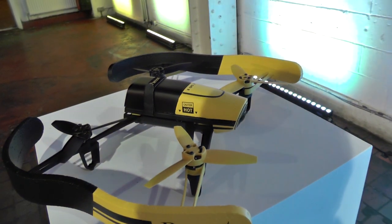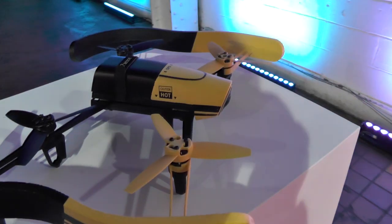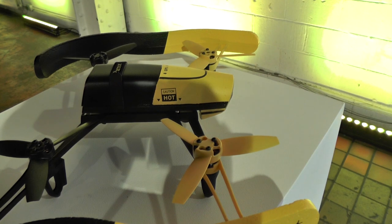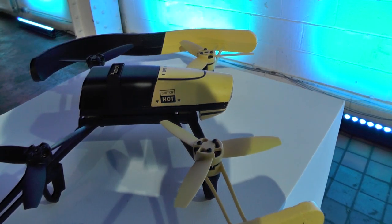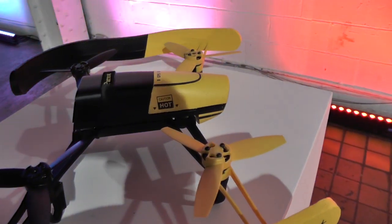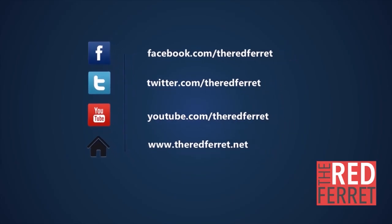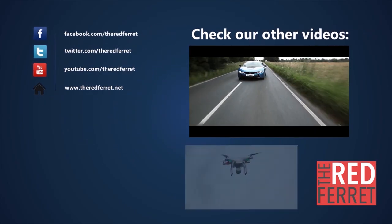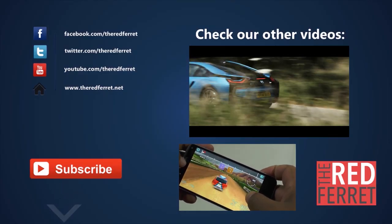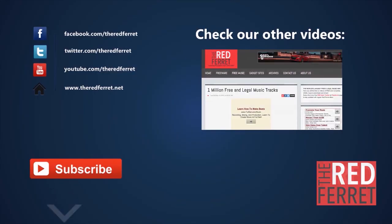So there you go — this is the Parrot Bebop drone. Our verdict? Yes, a typical Parrot product — very well engineered, very stable. If you've enjoyed this video, please like it, share it, and subscribe to our channel so we can bring you more cool stuff. Thanks very much, I'll see you next time.